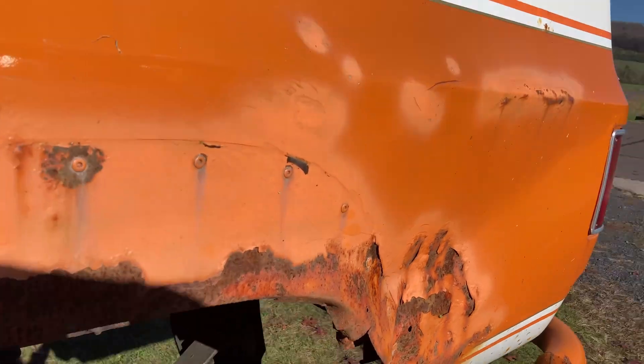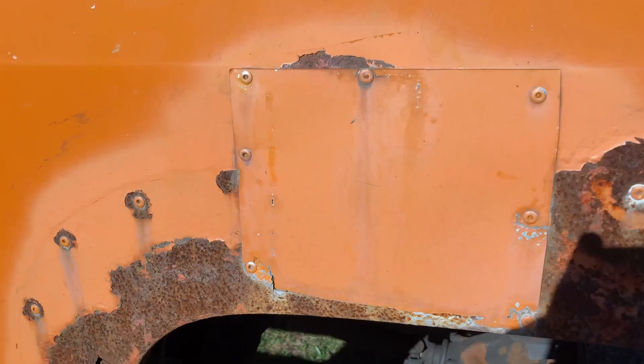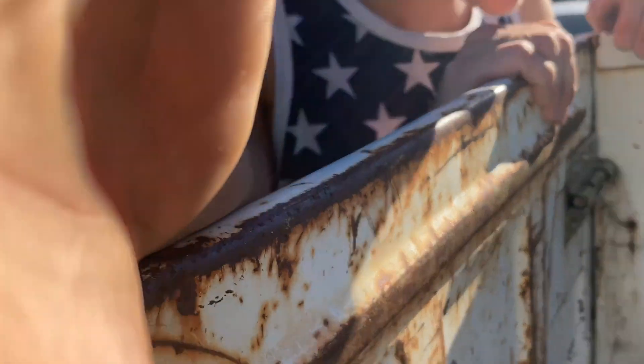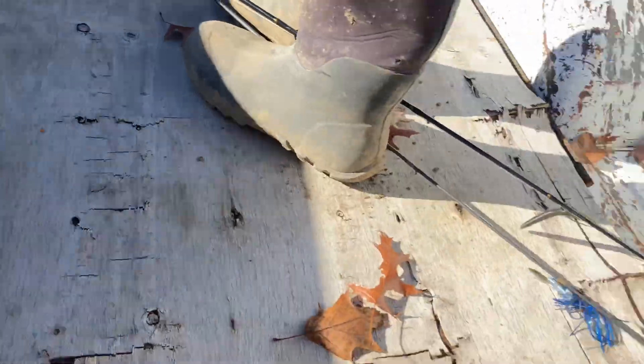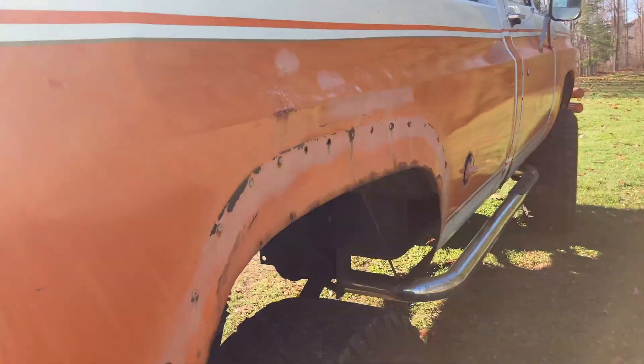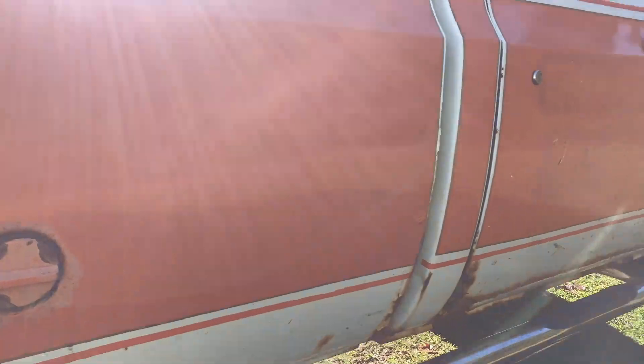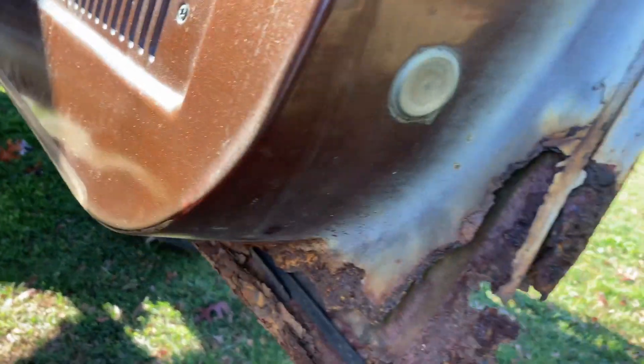It's going to need a little bit of work. This is the bed, the bedside. She's a little rusty. This side's not quite as bad, but it's a little bit rusty down in here. And then the doors — a little rusted out.